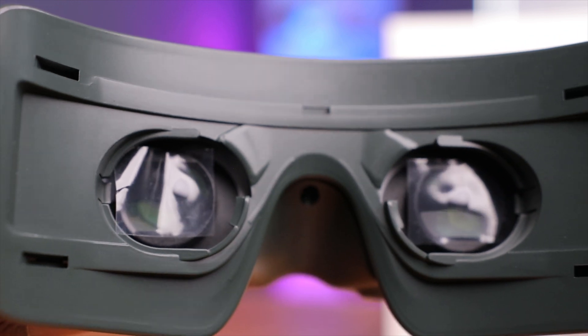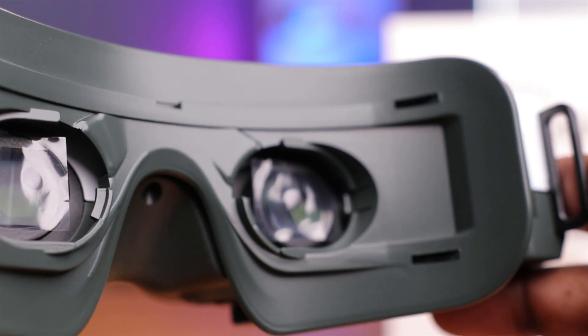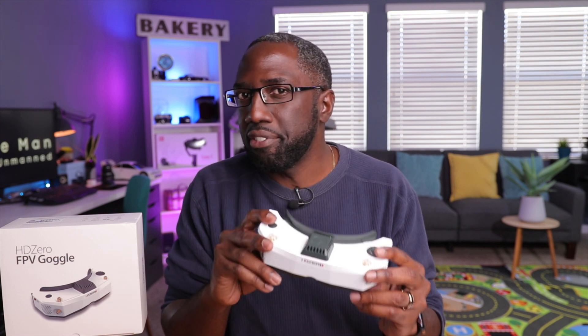The two screens here are 1080p OLED panels running at 90Hz. There's also a firmware update in the works to support a 100Hz input, which is really cool — they're continuing to update these goggles to be compatible with other VRX modules on the market. OLED screens are the highlight of these goggles, offering more vibrant colors, darker blacks, and an overall better picture.